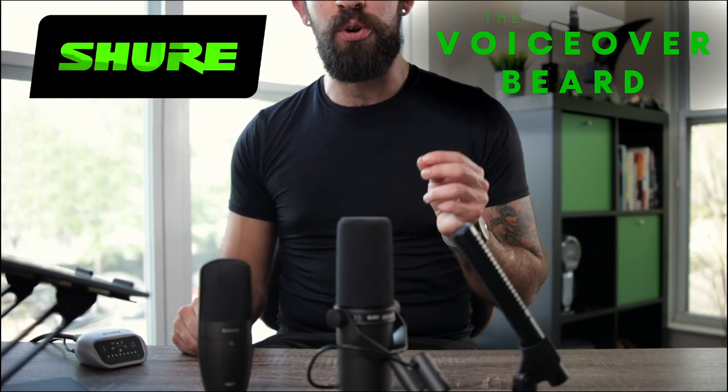Hey, I'm the Voiceover Beard, here with Shure to show you how to record your voice in top quality for your podcast, voiceovers, films, and music projects. How do you do that? Let's talk about it. The focus of this segment is on proper mic placement.